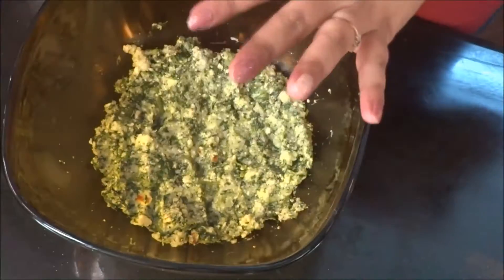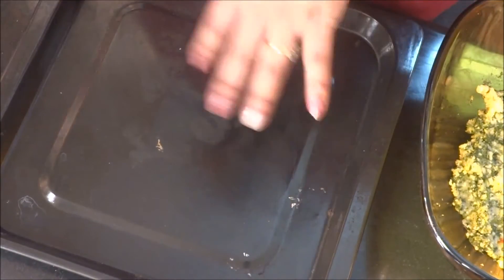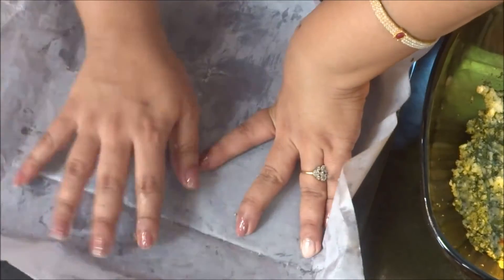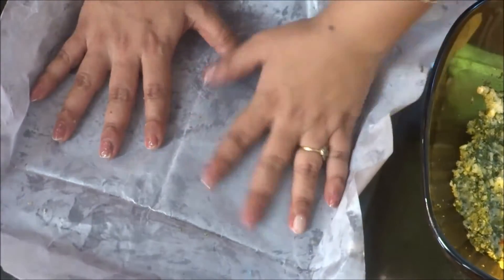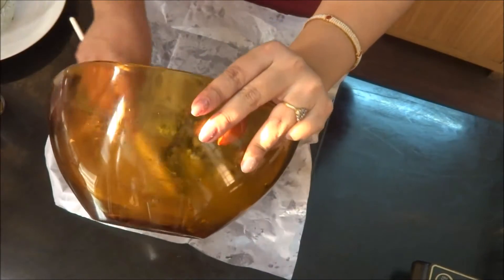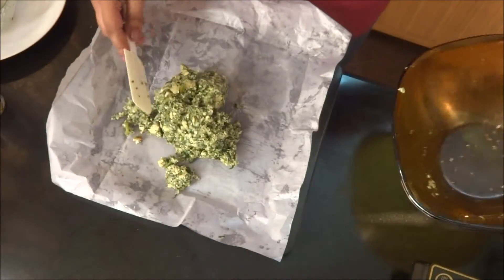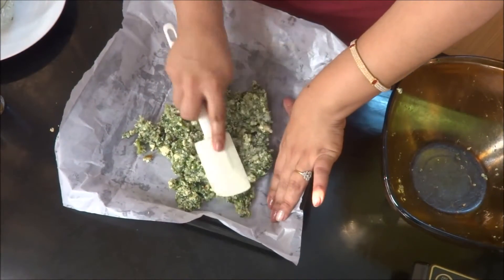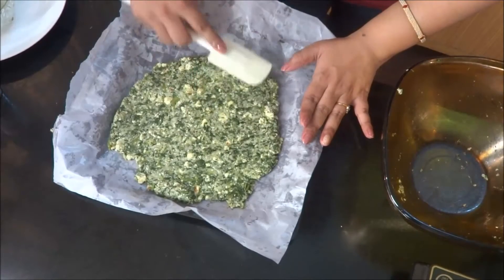This is done nicely. What I need to do is take a tray, put my parchment paper — butter paper, whatever you want to call it — on this and spread this mixture on it. Press it down. Now our sticks are ready and I have to freeze them for approximately 30 minutes, then I'll come back and show you what to do.